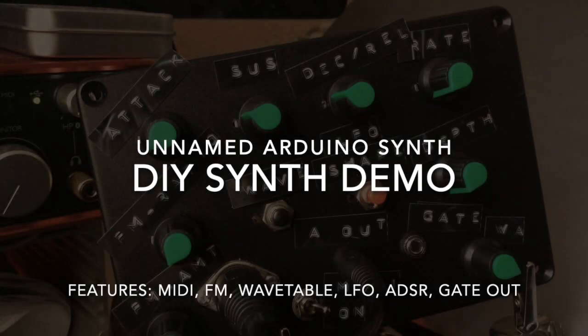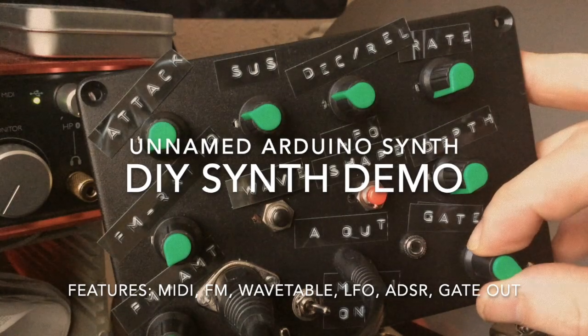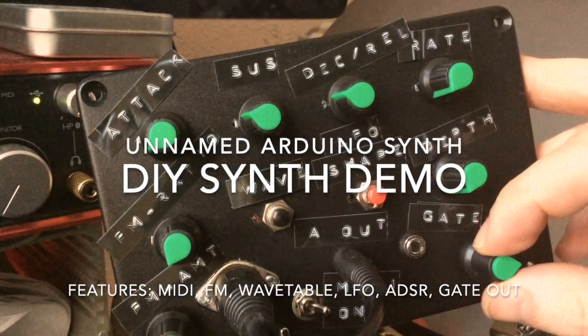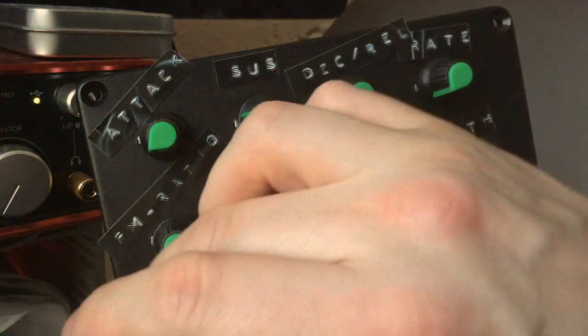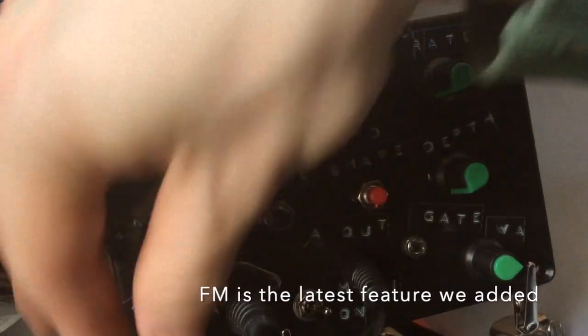Unnamed Arduino Synth Demo. Let's find a sideway. Throw in a little bit of FM. A bit more tone.